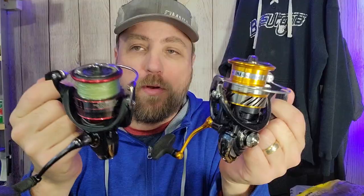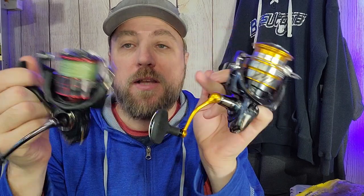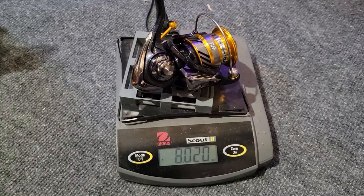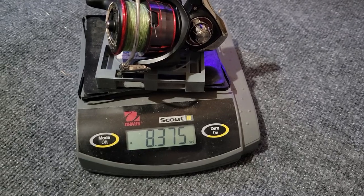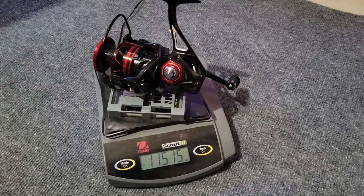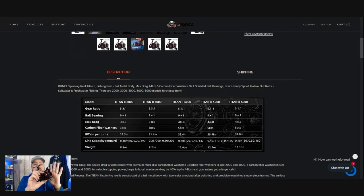Both the Revros and the Fuego are built on Daiwa's lighter-tougher concept — composite frame reels with machined aluminum handles. That compares differently than the full metal frame and full metal handle of the Runkle Titan 2, and that reflects in the weight quite a bit. The Revros comes in at nearly 8 ounces out of the box; the Fuego is 8.3 ounces with a full spool of braid. The Runkle came in at 11.5 ounces — about 3 ounces heavier — though it's listed at 12.6 ounces on their website, so it actually comes in over an ounce lighter than advertised.